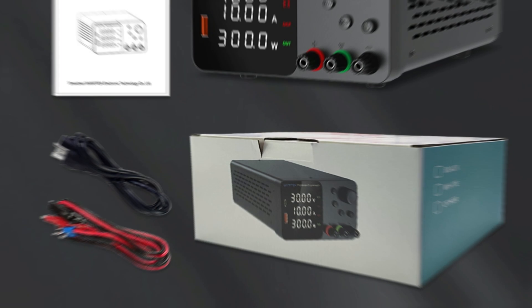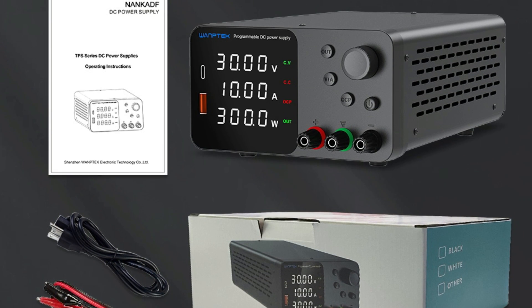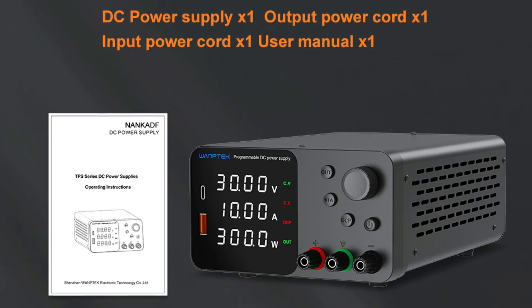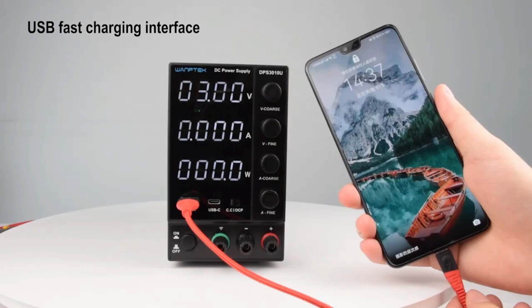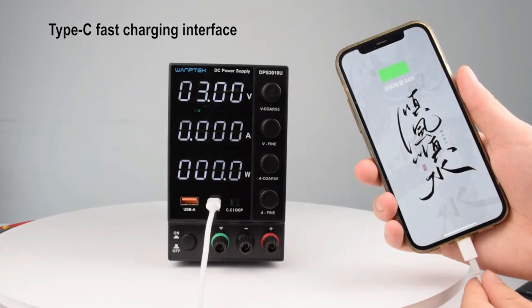The NANCADF 30V 10A lab-adjustable DC power supply combines precision, functionality, and convenience with robust safety features, making it a top choice for professional and personal use. The NANCADF 30V10A-60V5A is a powerful, compact solution for professionals seeking high precision and reliable performance.